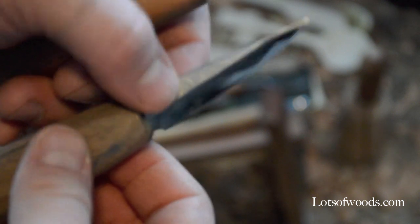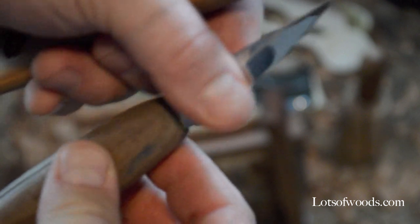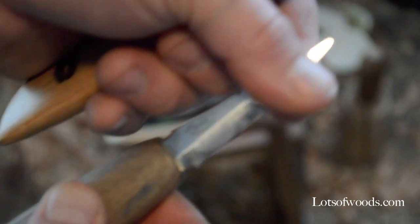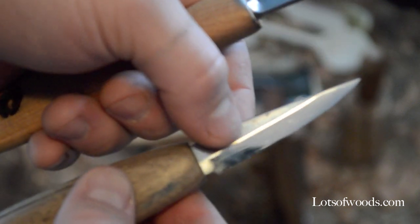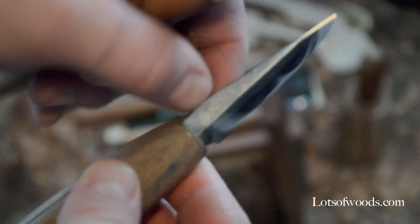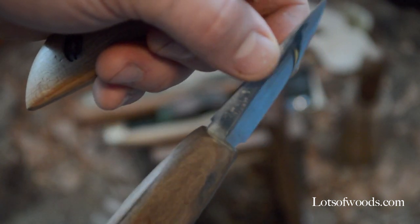If you don't have a Mora knife, I actually have a link on my shop to Amazon to buy one. It pays me like 80 cents every time you buy one — it's just a little way to support me and it doesn't cost you anything if you're going to buy it anyway. Go to my shop; there's a page called 'Tools of the Trade' where you can pick up a few carving tools.